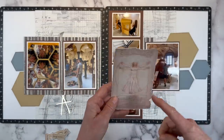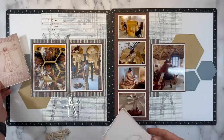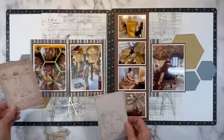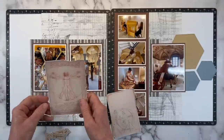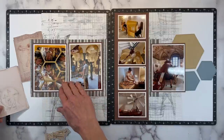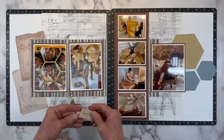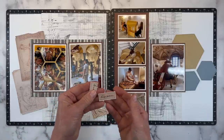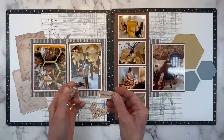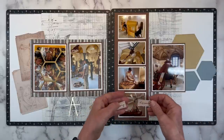I pulled these bits of Da Vinci ephemera — everybody is familiar with the famous sketch and we did see it at the museum. They had a little gift shop. Another piece shows one of his sketches, and I definitely want to use both. I also love word sentiment stickers. If you like your handwriting, get a piece of toffee colored cardstock and add your handwriting in a black pen, or stamp them out with a tiny font — it's just fun to add these little pieces.